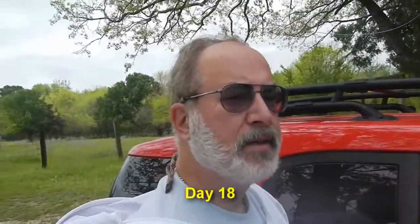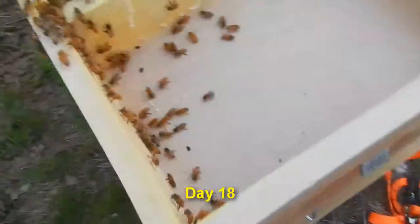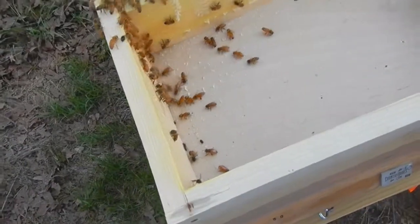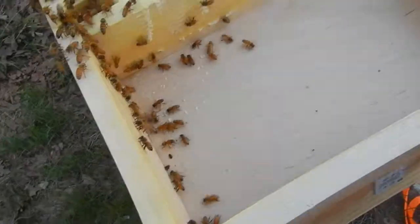Yesterday's hive inspection was a little bit disturbing in that I found some hive beetles in hive number two, so I'm going to take some precautionary measures to protect hive number one as well as hive number two.